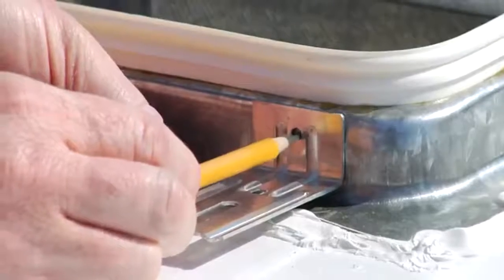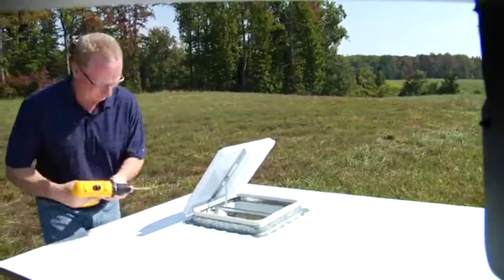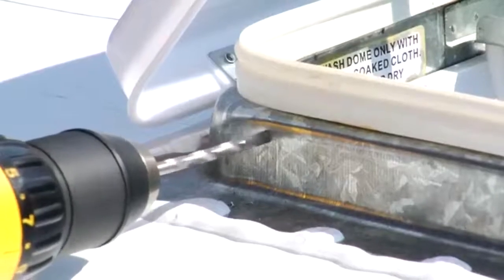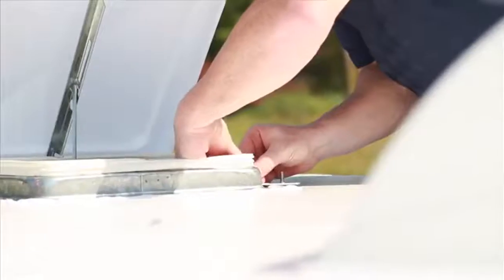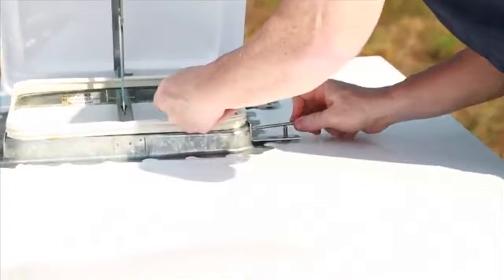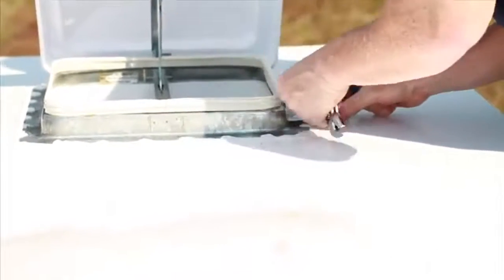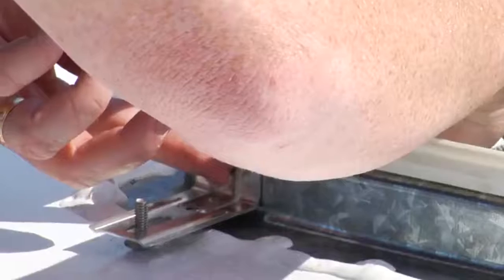Mark the location of the screw hole in the bracket onto the roof vent frame and drill through the frame using your 3/16 inch diameter drill bit. Place one of the carriage bolts up through the bracket slot and fasten the bracket to the roof vent frame using a number 8 screw, washer, lock washer and nut, which are provided for you.